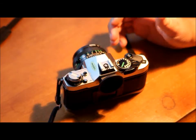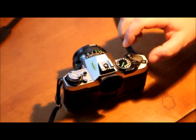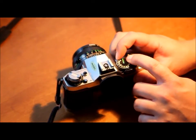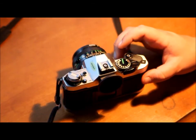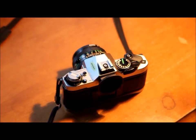I'll sacrifice a frame here and show you how this works. Let's set this to 1/25th of a second and aperture at 2.8 — it doesn't really matter. When you push the shutter down, the camera beeps, then beeps a little quicker, and then takes the picture. That's how the self-timer works.